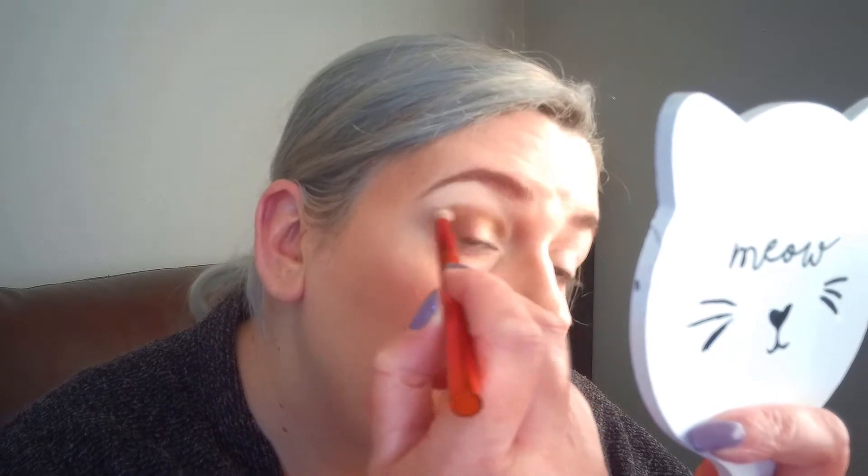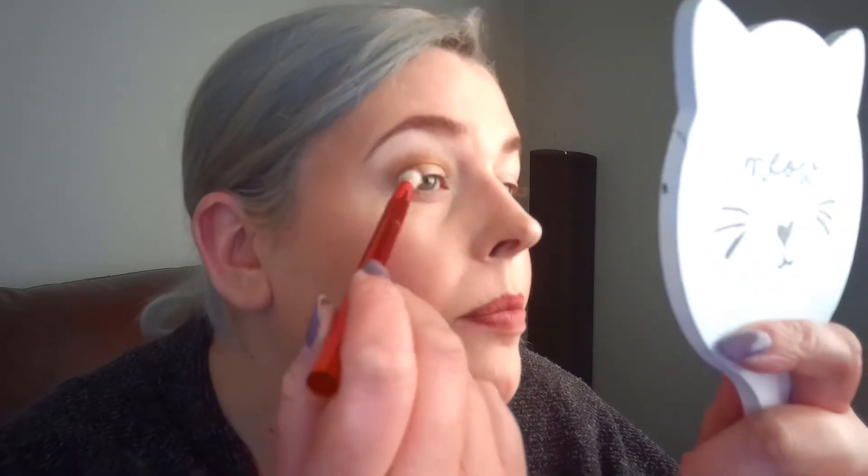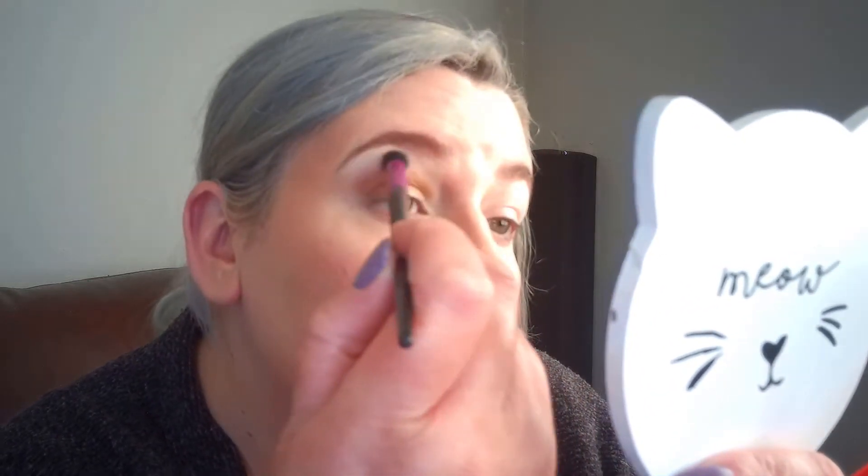Then I'm going to go in with Simple, which is the mid-tone bronze. I'm just going to use that in the crease and slightly above the colour we've already laid down, just to make it a bit more of a transition and fade it all out. Then I'm going to get a big brush and blend it out.